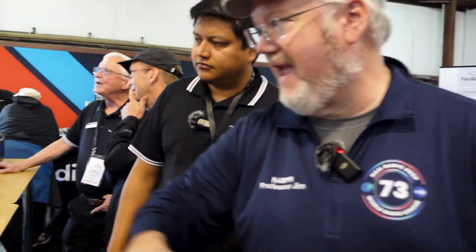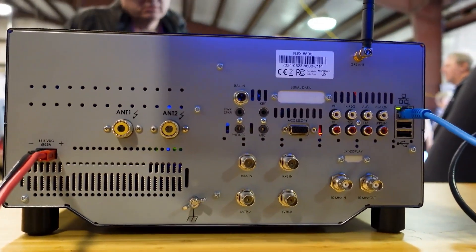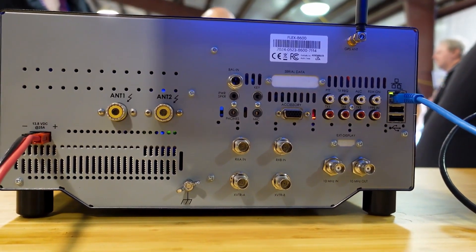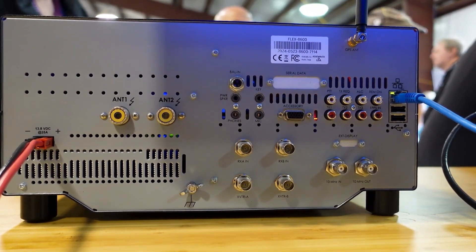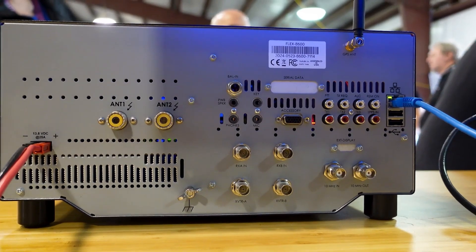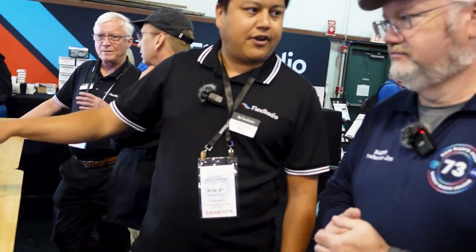What I like about these is there are a lot of ports on the back. If you take a look at the back of the radio, you can see there are a lot of options for connecting up other things as you go along. Does it have an HDMI out or a monitor out? The M models will have HDMI out for a screen, so you can put it all up on a big screen right out of the radio.